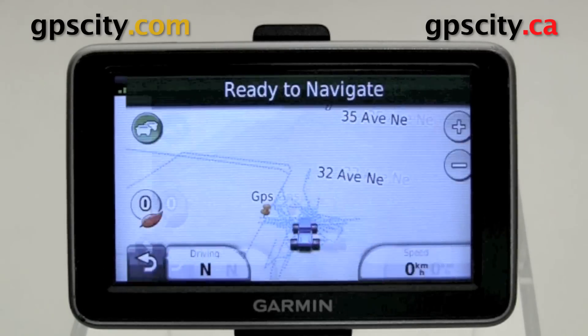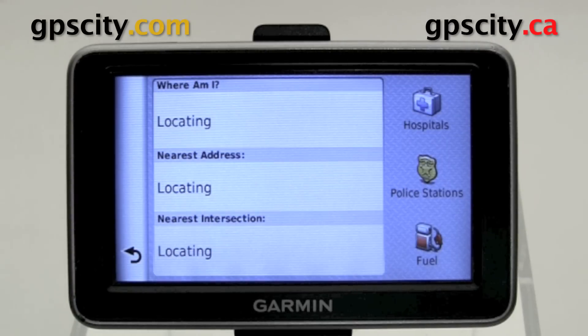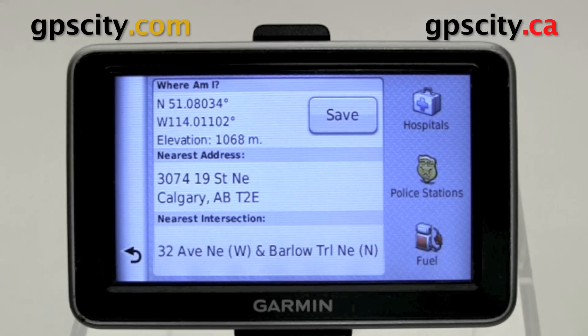One way to access your coordinates is to go to View Map and just touch your icon. It's going to bring up the Where Am I screen and show you where you are. You can actually save these coordinates to your favorites database by hitting Save.